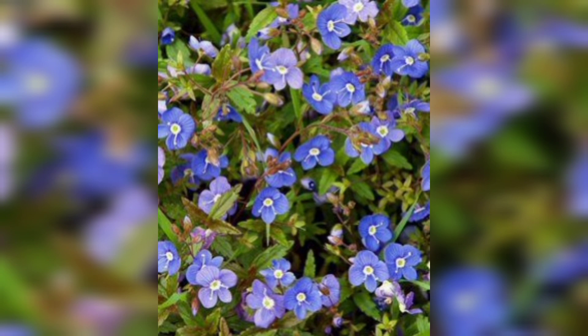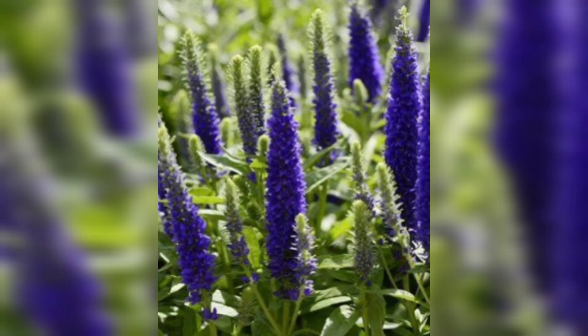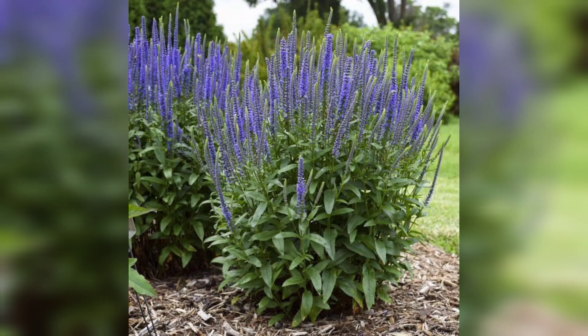Finally, with proper care and patience, your below mushroom will grow into a beautiful plant like the one you see today. That's our video on how to grow below mushroom from seed. We hope you found this guide helpful and are inspired to start your own blue mushroom garden. If you have any questions or want to share your gardening experience, please leave a comment down below. Don't forget to like and subscribe to our channel for more gardening tips and tricks.